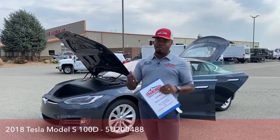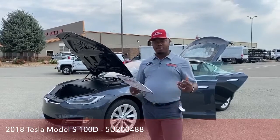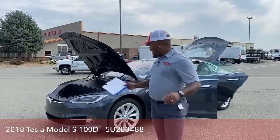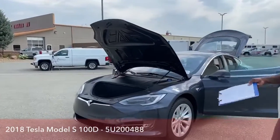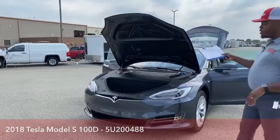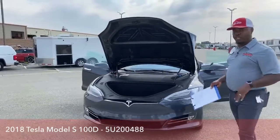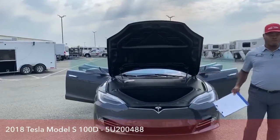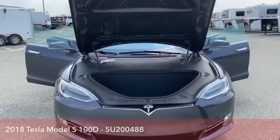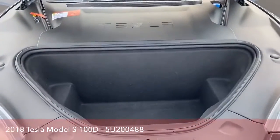And some features on the remote as well, and some of the features inside. As we start off up front, it looks like a hood like a normal vehicle, but on the Tesla, because it's fully electric, we don't have a regular engine, so all we have is storage space. We have tons of storage space when it comes to a fully electric vehicle.